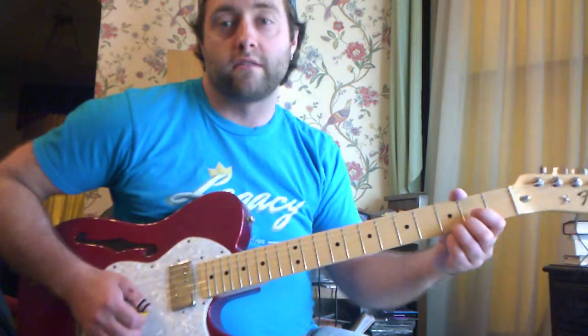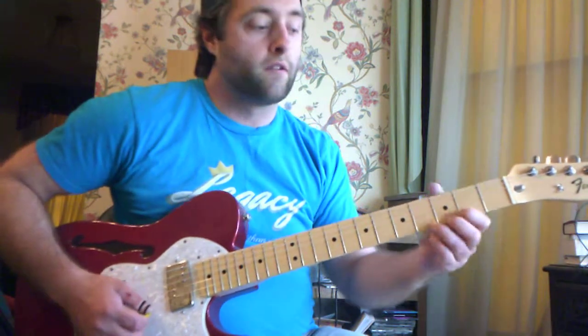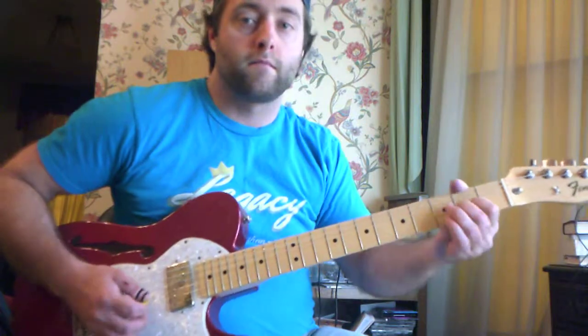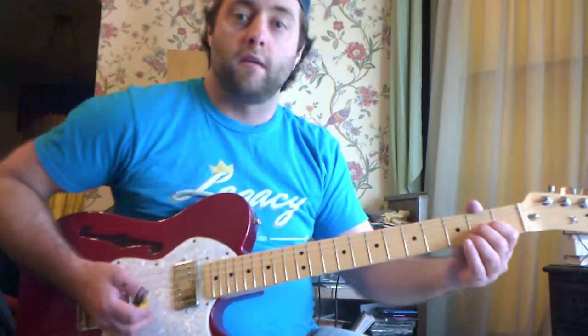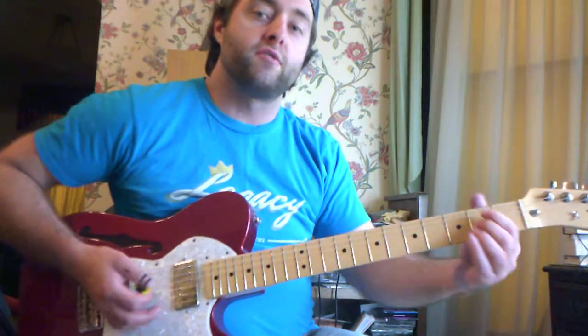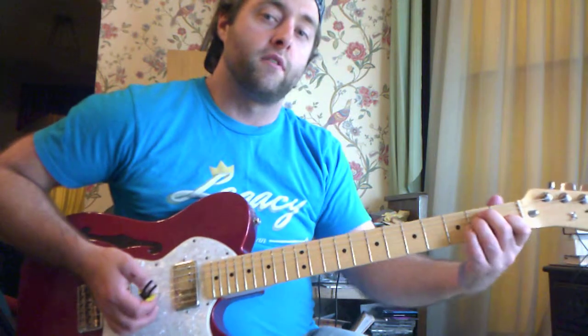I actually pick those notes. B zero, B zero. And that's the second string, third fret. I bend it twice, pull off to the open string, and then land on the E chord. And that's the first one in the repeat.